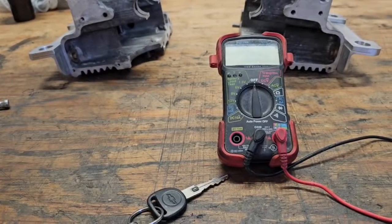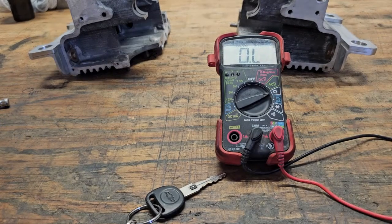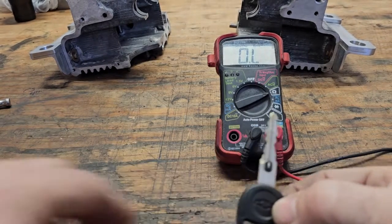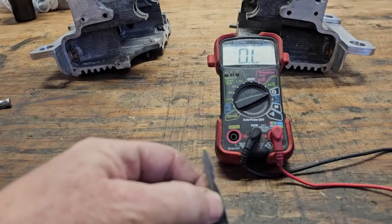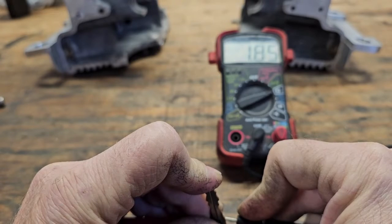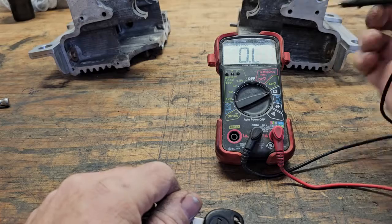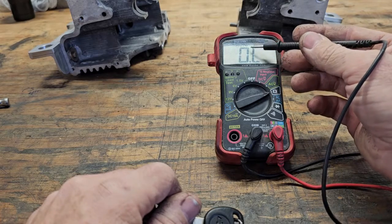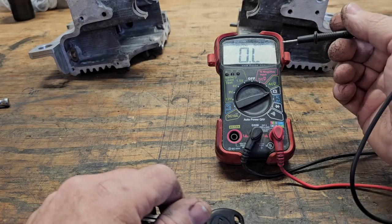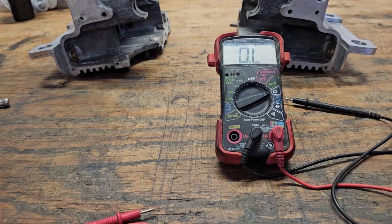To do this you have to have some kind of multimeter. Turn your meter onto the ohms symbol. Take your meter and put a lead on each side of that contact. There we go - 1.85, and up at the top it had a K which means in thousands, so that's 1,850 ohms. You need to get a resistor that matches that value.